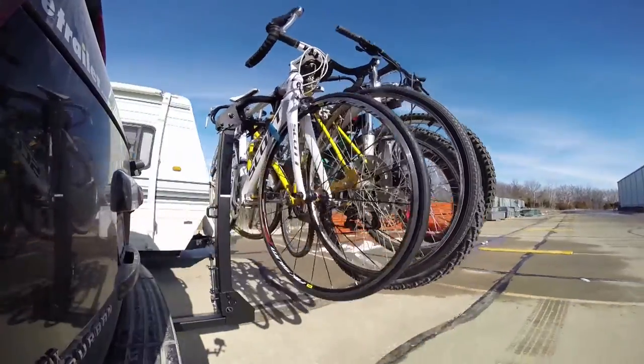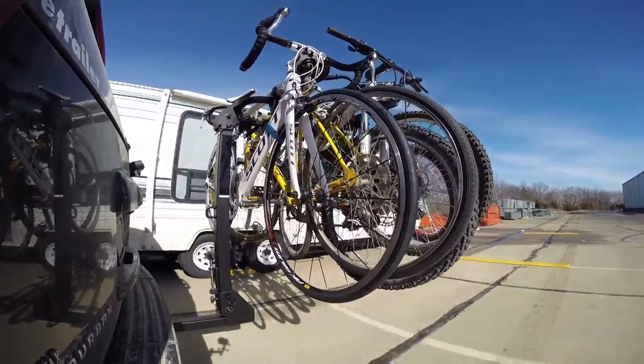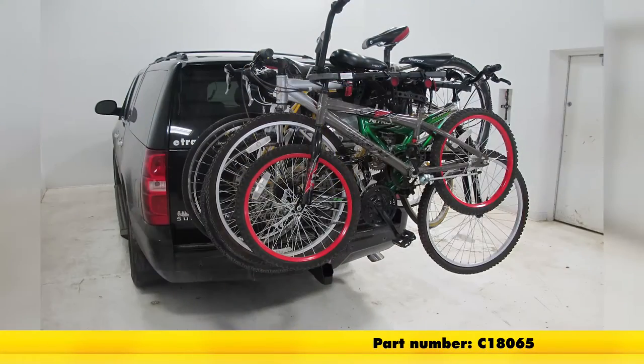Now that we've taken a good look at the Curt bike rack and seen how adaptable it is to fit many different styles of bike, that's going to complete today's look at part number C18065.